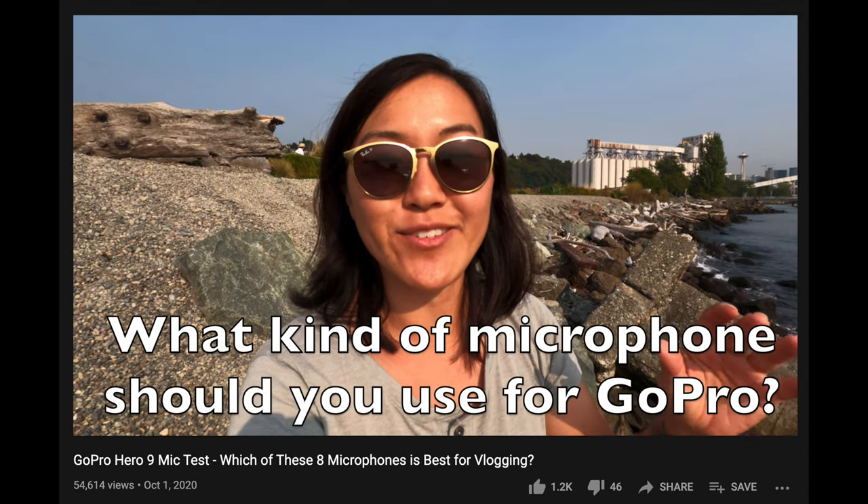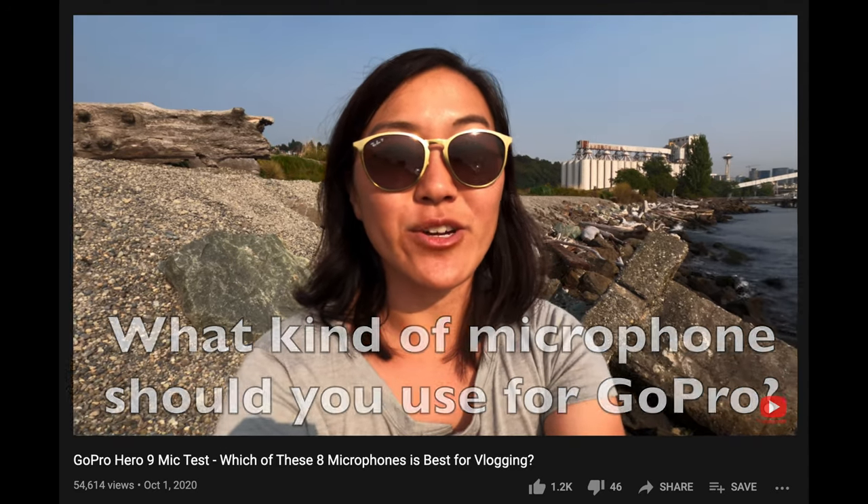Before I get into the exact GoPro vlogging setups, let's talk about the number one accessory that you should probably have if you're planning to vlog with a GoPro, and that is an external microphone. This video is not a debate about if you need a microphone or not — we have another video talking all about that — but this video is talking about how you connect an external microphone to your GoPro, because it's not as easy as it sounds.